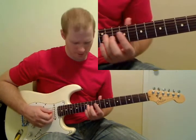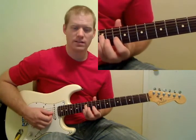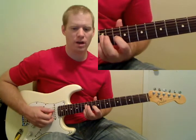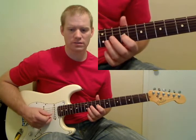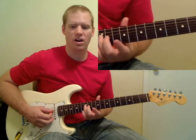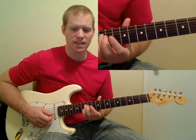Here's the second section: 12th fret on the D string, then 10th fret on the G, back to 12th fret on the D, then 9th fret on the G string, 10th fret on the G, 12th fret on the D string, and then 10th fret on the D string and 11th fret on the D string. That's the end of the second section.